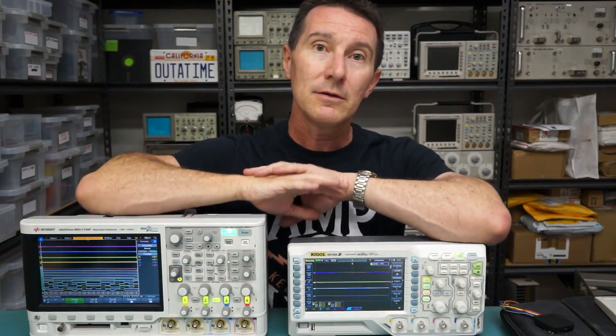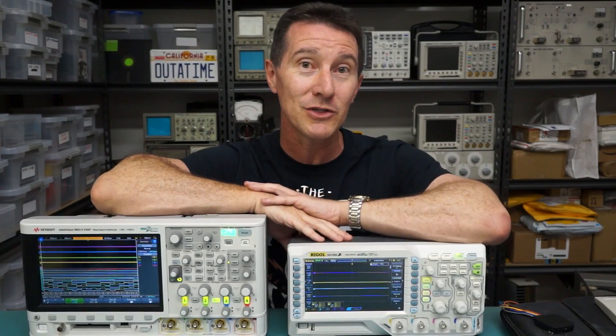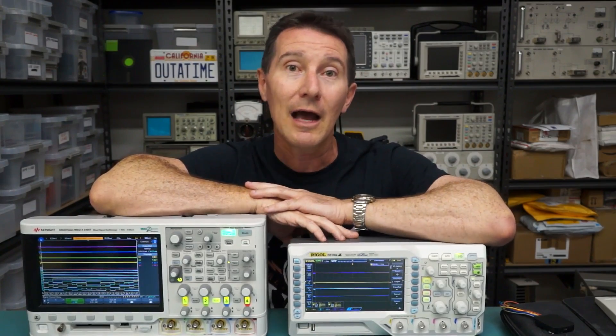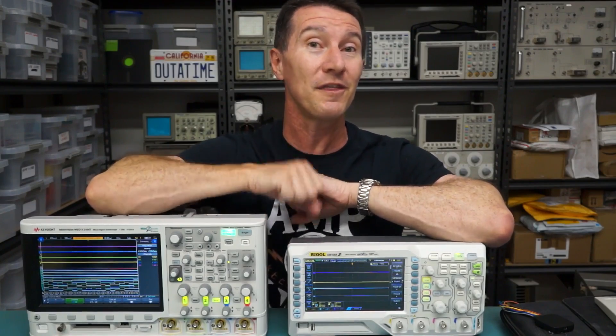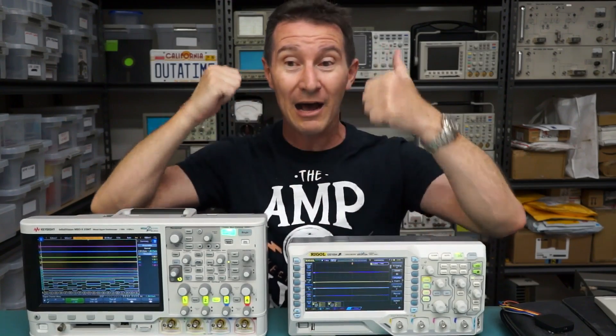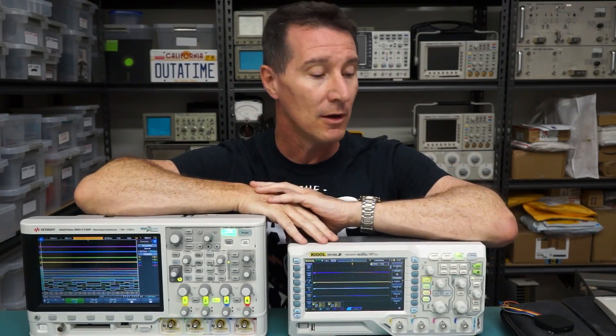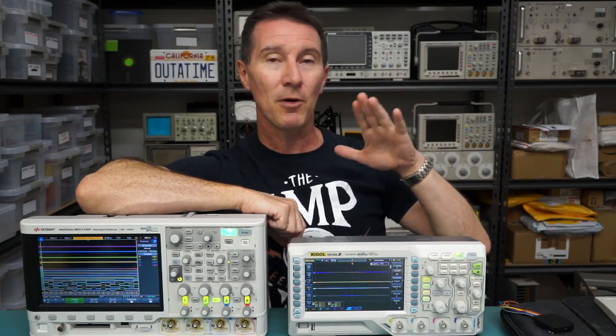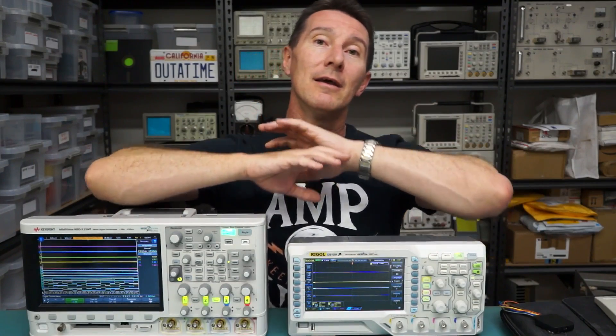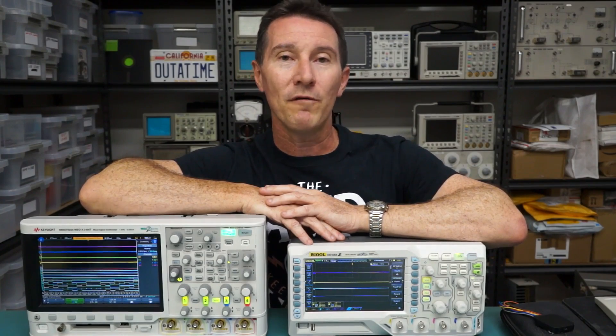So there you go. I hope I've answered your question very lengthily there, Stevie G. I don't really think it's worth it. As cool as I think mixed signal scopes are — I really love them, I really do — I think there's better value to be had by just buying the base scope and getting a separate logic analyzer. How long did I waffle on for? This was supposed to be a quick blab.